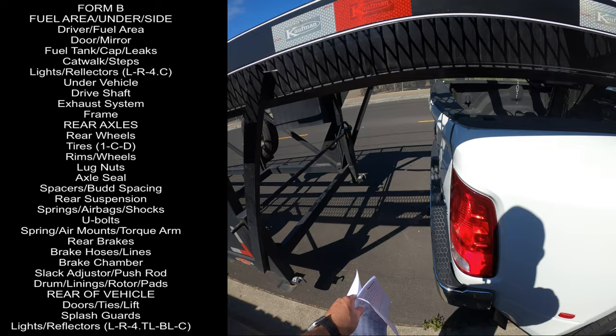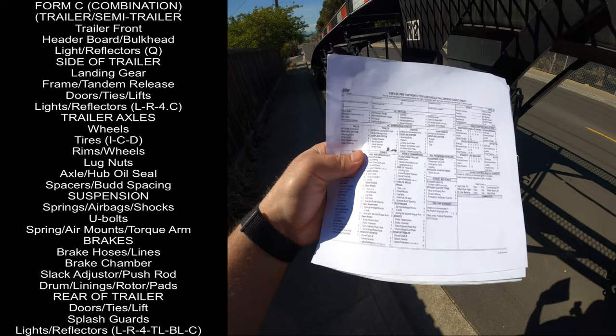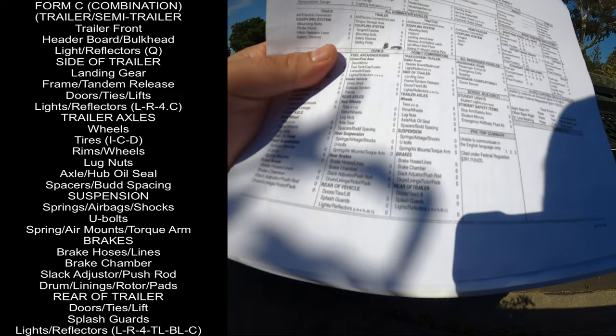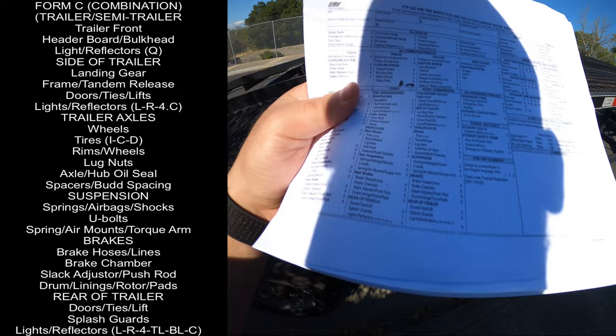Form C covers the combination trailer or semi-trailer: trailer front, header board, bulkhead, lights, reflectors, landing gear, frame, tandem, relief door, lights and reflectors, trailer axles, wheel tires, rims, lug nuts, axle hubs, spacers, suspension, springs, airbags, shocks, U-bolts, spring mounts, torque arm, brakes, brake hose lines, chambers, slack adjusters, push rod, drum, lining, rotor pads, rear of the trailer, doors, high lift, flash guard, lights and reflectors. If you have doors you have to mention that.